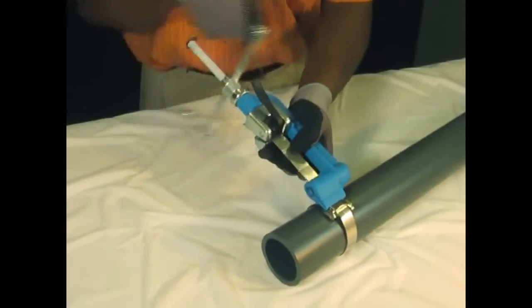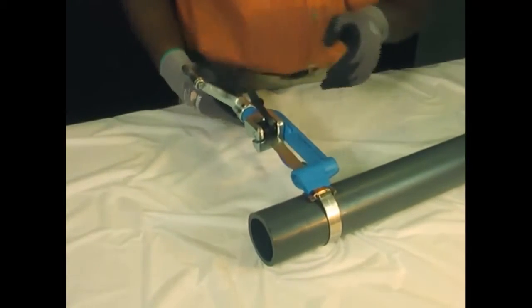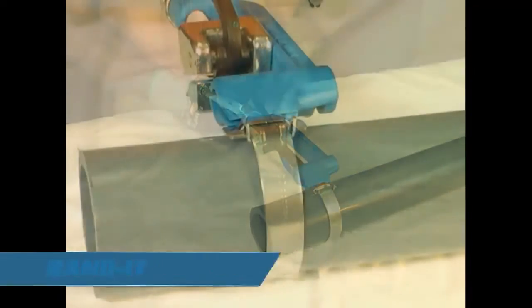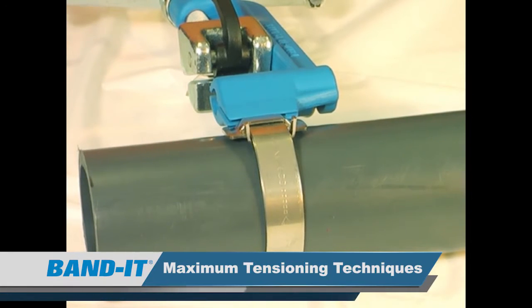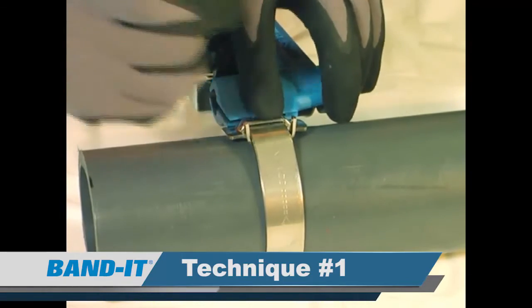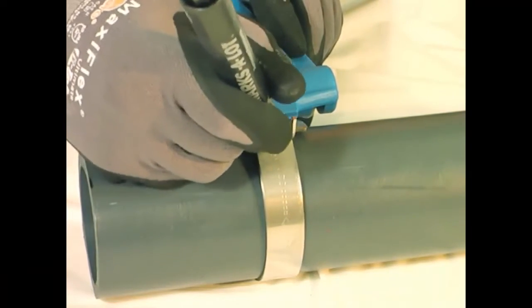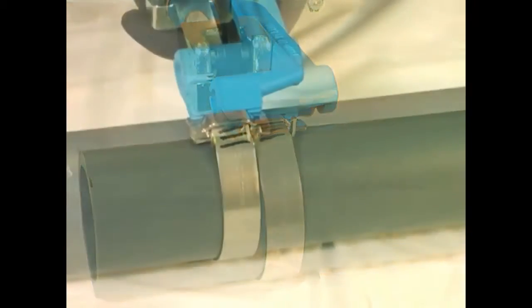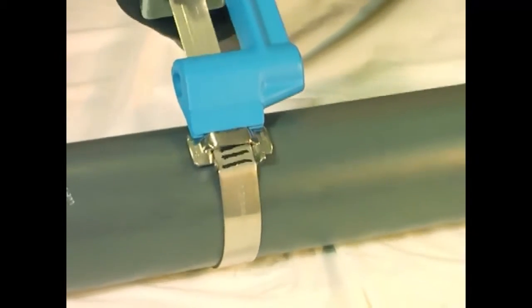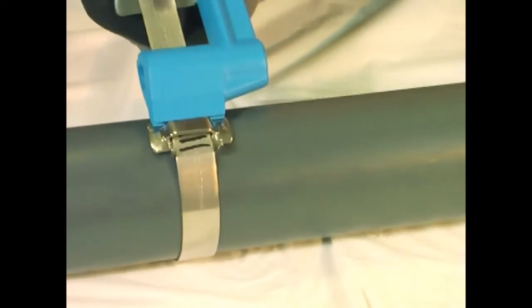So, how do we find the maximum tension? There are three different techniques to find the maximum tension. The first technique is the three-line test. Using a felt tip marker, place three to four lines a quarter inch away from the buckle. Resume tensioning and watch the movement of the three lines in relation to the buckle. The clamp reaches yield strength when the lines stop moving.